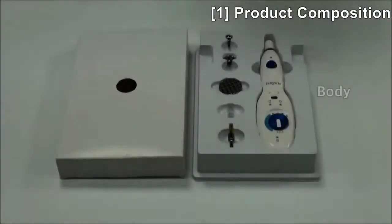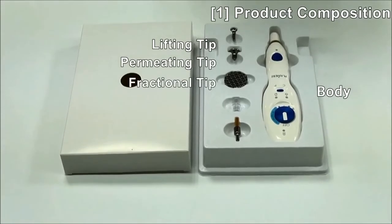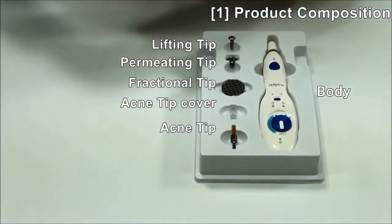From the components, there are a body lifting tip, permitting tip, flexional tip, acne tip cover, and acne tip. Also, there are bags inside.